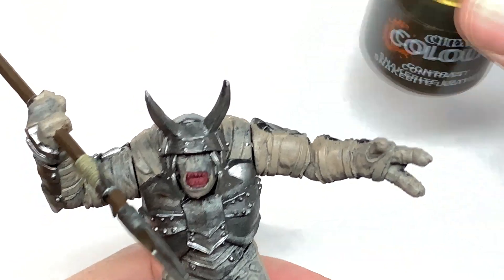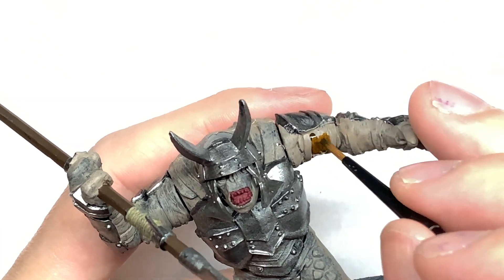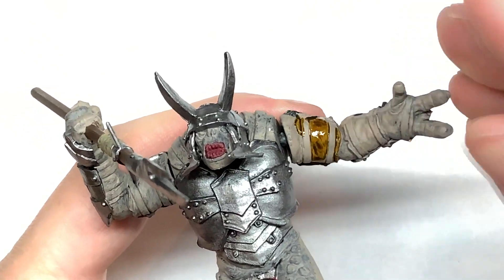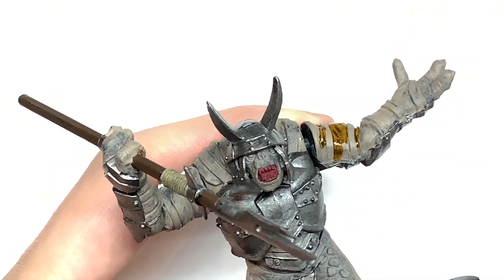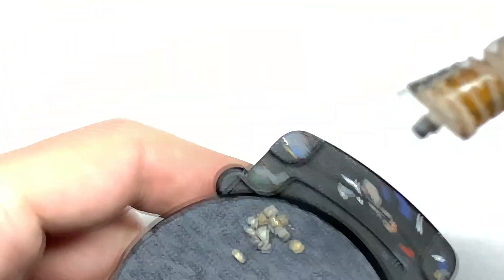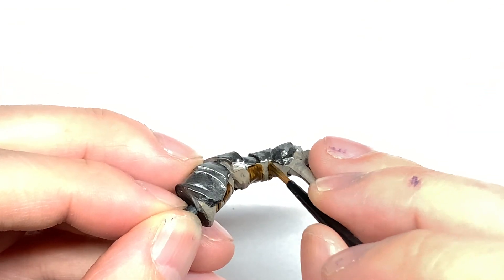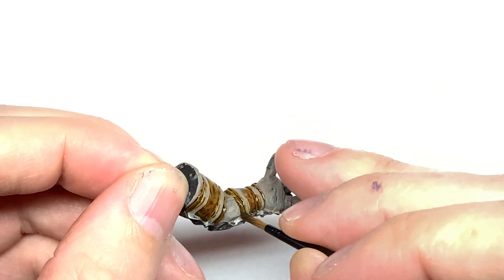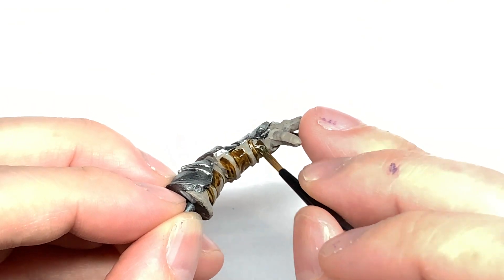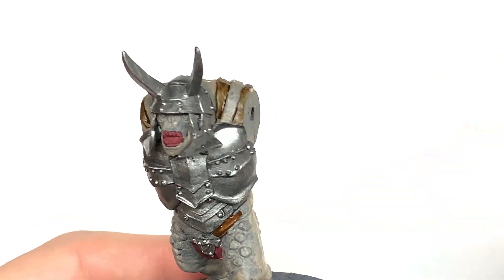I'm going to use some Citadel Contrast Snakebite Leather to do the little patches of material underneath the straps and the armour plate. I reckon that would probably be leather so I think Snakebite Leather would be quite a nice fitting colour for that. Next up is Citadel Goregrunta Fur contrast and I'll use this to do all of the straps and his belt.